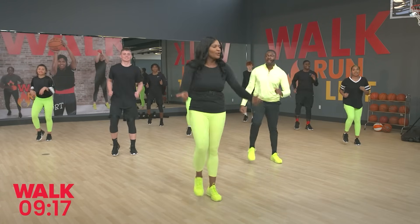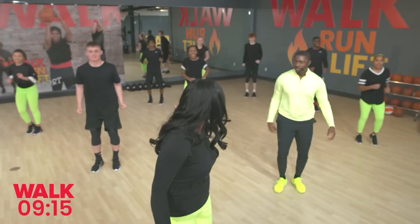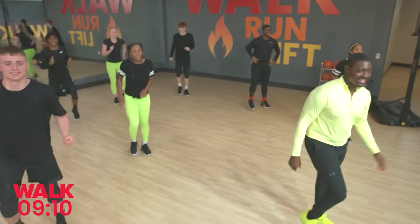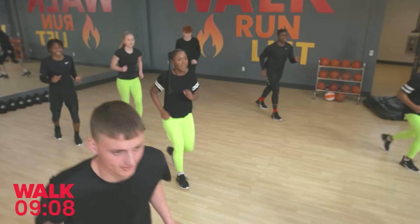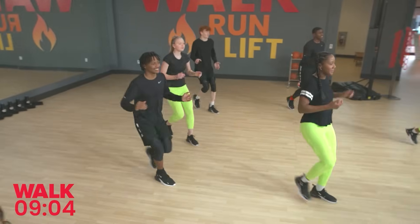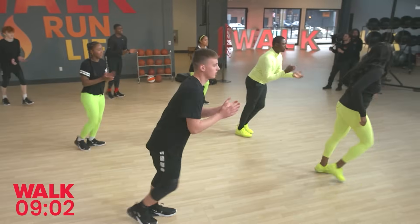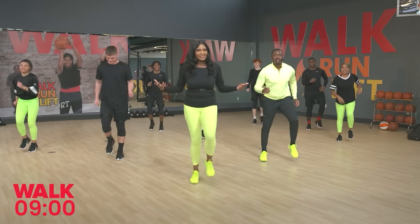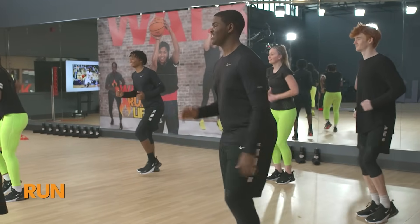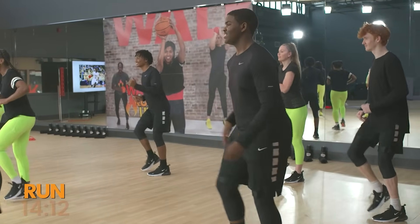Let's travel a little bit more. Here we go: up, two, and back, two. Up, two, and back, two. We're going to hear this beat increase — we're heading right into the run segment. Are we ready? Let's get right into it.